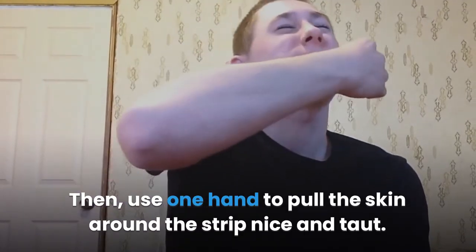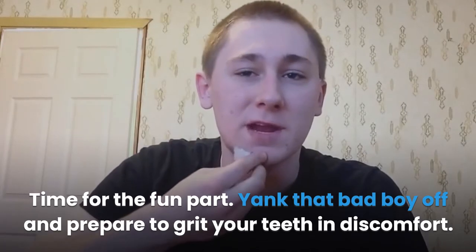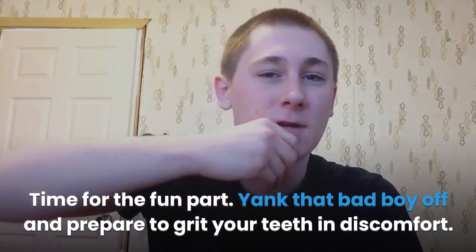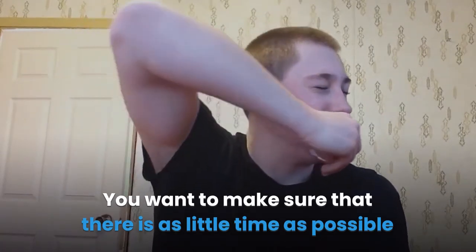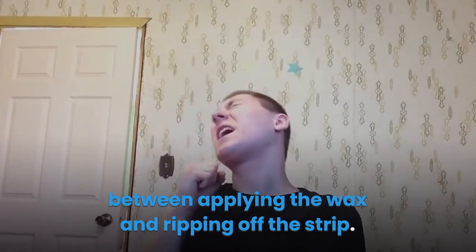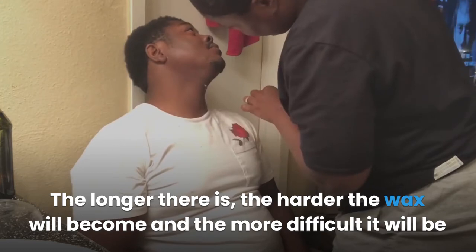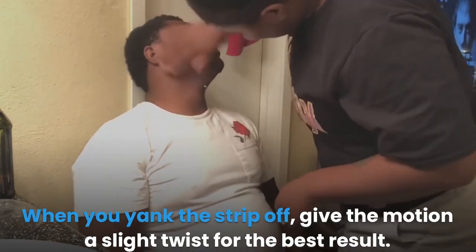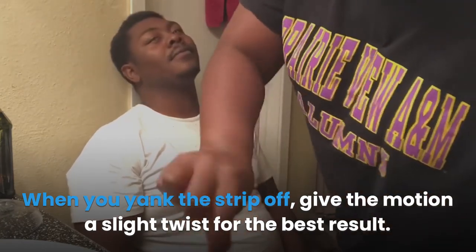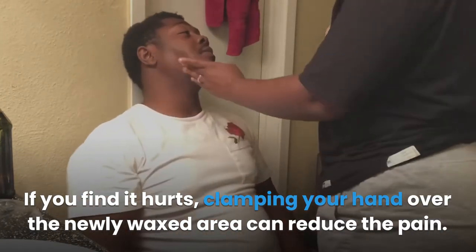Then, use one hand to pull the skin around the strip nice and taut. Time for the fun part — yank that bad boy off and prepare to grit your teeth in discomfort. You want to make sure that there is as little time as possible between applying the wax and ripping off the strip. The longer there is, the harder the wax will become and the more difficult it will be to remove. When you yank the strip off, give the motion a slight twist for the best result. If you find it hurts, clamping your hand over the newly waxed area can reduce the pain.